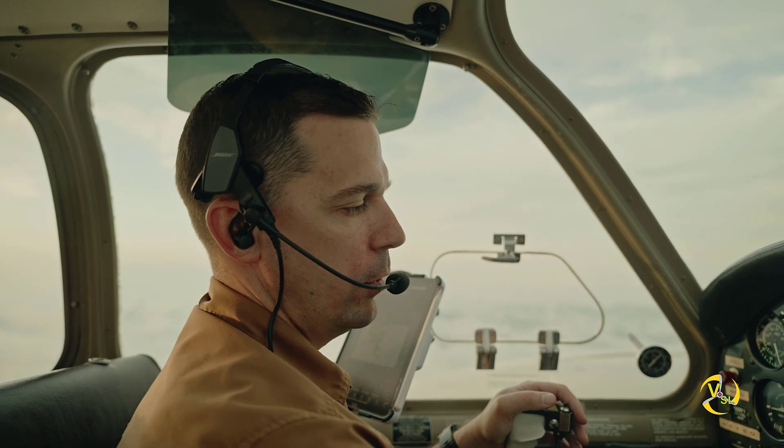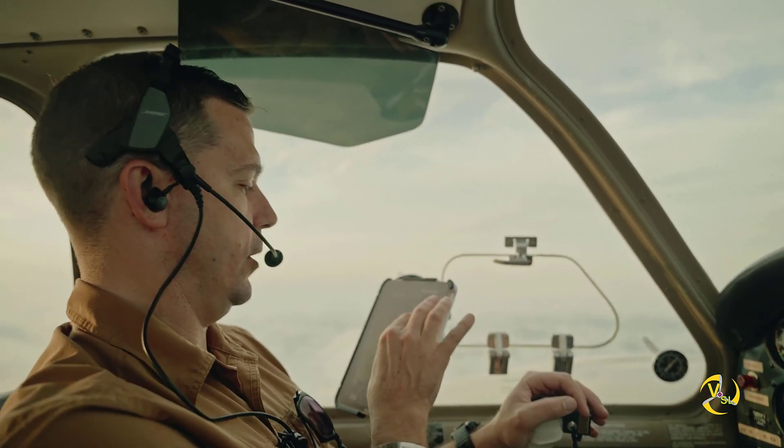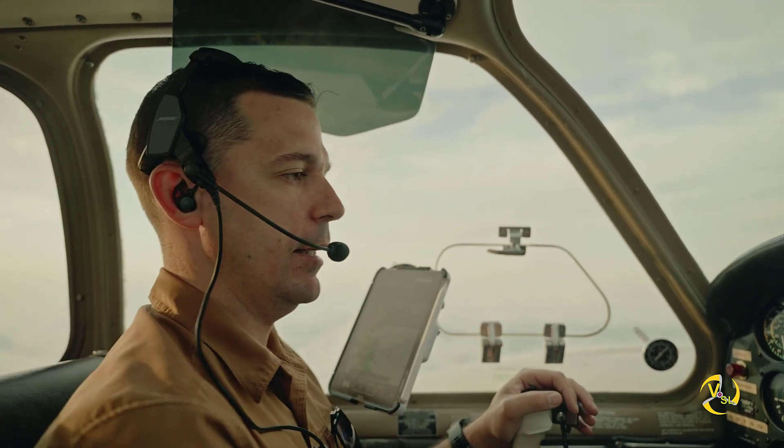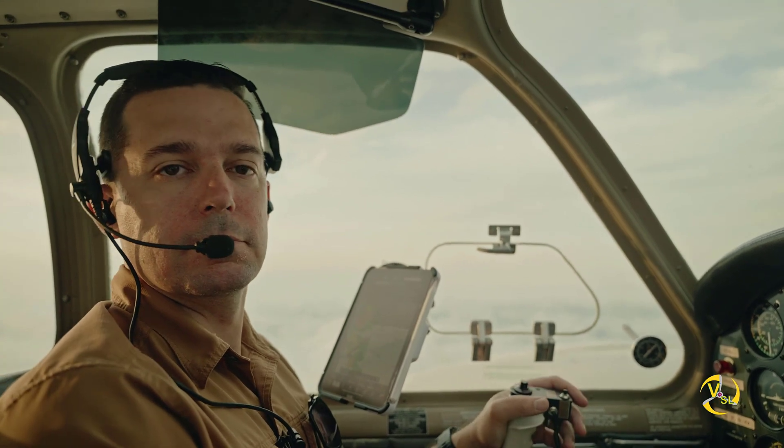But we would have been able to safely go to the nearest available airport, which is maybe 20 miles behind us — no problem. So that's an engine shutdown demonstration.